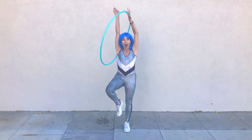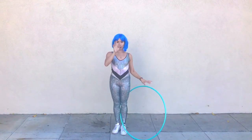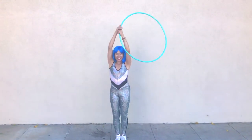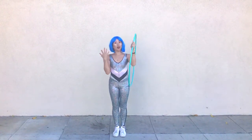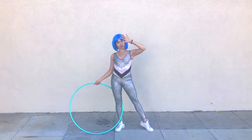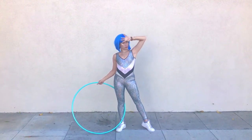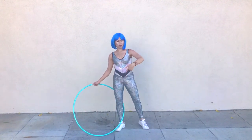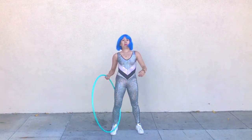Swing the hoop and catch it with your left. Now I can extend both hands in the air if I want, but I'm actually still just catching it with my left hand. Don't forget to do it on your opposite side. It's really good to be well-versed in escalator because then you can do continuous escalators and all that jazz, which I will show you later on.